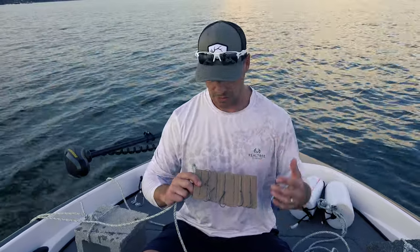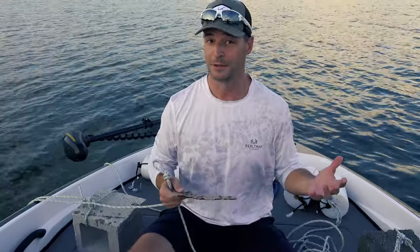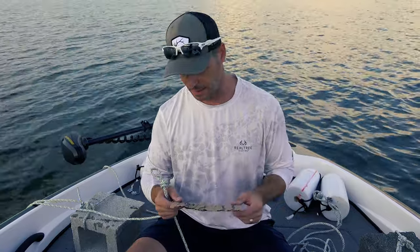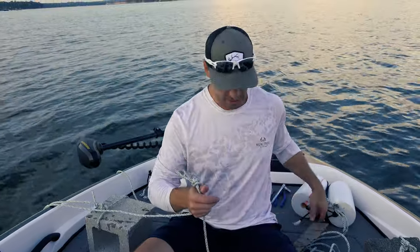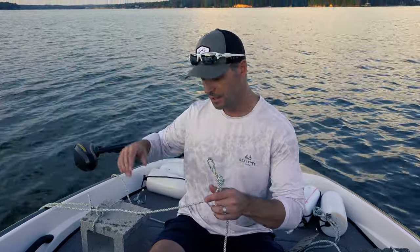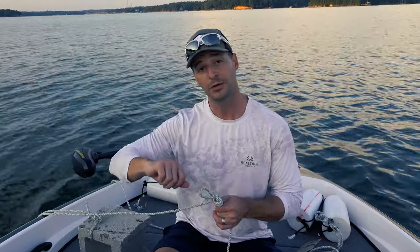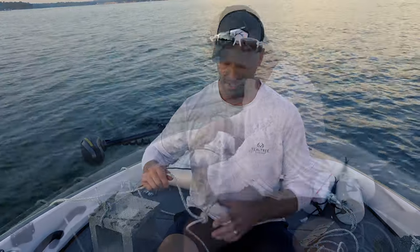I've made some snells out of 20-pound test braided line with a mixture of 5/0, 6/0, 7/0, and 8/0 circle hooks and octopus hooks — basically using whatever I had laying around. The cool thing about this trot line is it doesn't have to look good or be fancy, just get the job done. We'll cut up big thick pieces of chicken breast, throw those on each hook, and as we go over our hole we'll let the cinder block down and attach a snell every six feet until the trot line is all the way out.